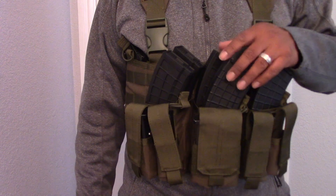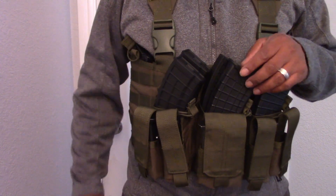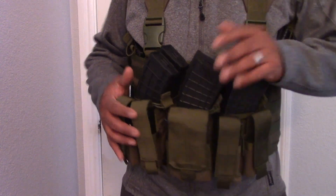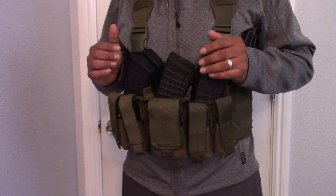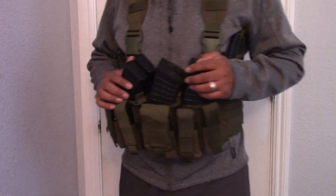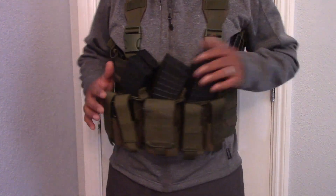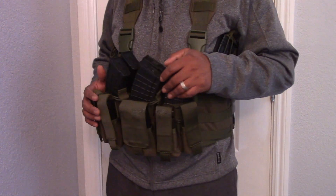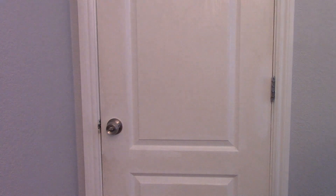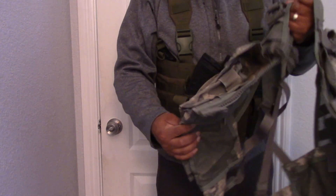For a magazine change it'll be very convenient because they're right here in front of you. It's called the Condor Recon Chest Rig, but I wouldn't do a recon with it. I mean, I guess it'd be fine for plinking and target practice and taking it to the range, but for a combat environment I wouldn't — I don't think it'll be my first option. I think I'll stick to my AR setup for a combat environment or tactical training; it is a lot more ergonomic.